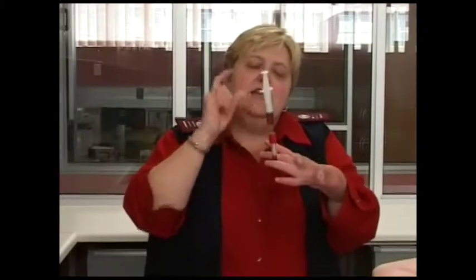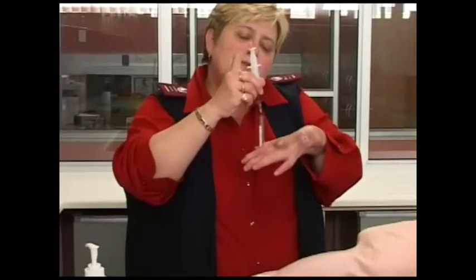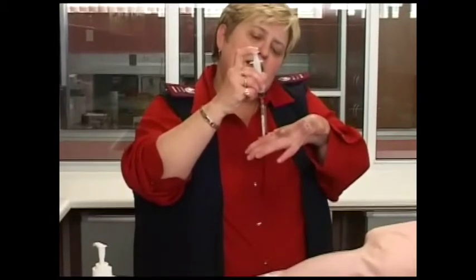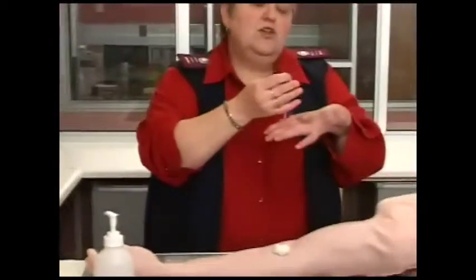If you have a lot of tubes and not that much blood, you need to open the tubes — always tilt it — then insert the blood in there. When you do this, it must not go in very fast; it must go in slowly because you don't want to hemolyze the blood. It must be a slow movement, then discard the needle in your waste bin and close your tube.